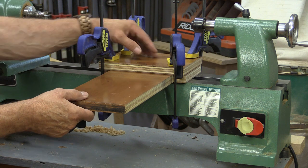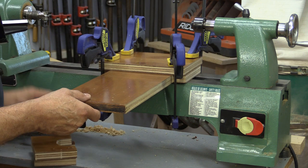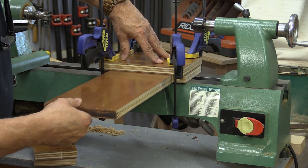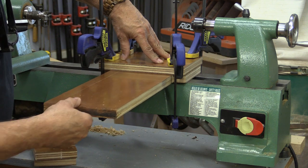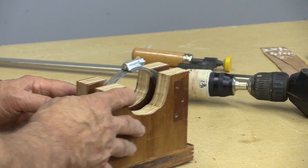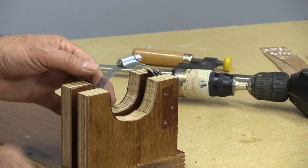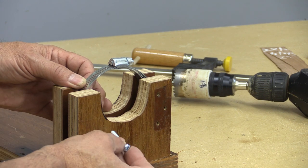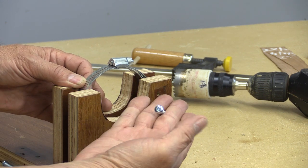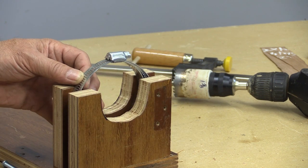Before I put these mounts on, I just want to check — I've temporarily clamped that down and it goes back and forth smoothly, which is what I wanted to see. There's the mount, and you can see my clamp in there. All I'm going to do to fasten the clamp in there is drill a couple of holes through here and put these bolts through, and that'll easily hold it and clamp it down nice and tight.